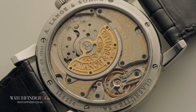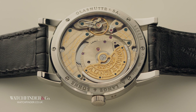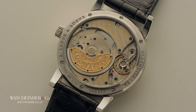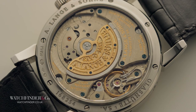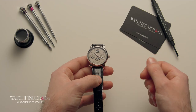Seeing the calibre L922.1 is like seeing high-definition television for the first time — it's more crisp, more colourful, more detailed. It's a genuinely eye-opening thing to behold. The German silver used for the plates and bridges has a warmth that contrasts well against the blued screws, the gold rotor and its platinum weight, just as the mirror-finished elements shine bright against the stripes and circles that have all been applied by hand. But that's only the start.